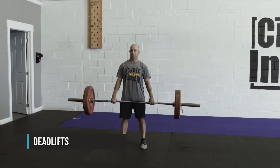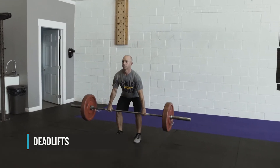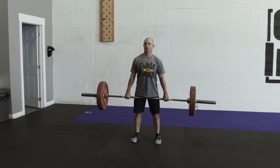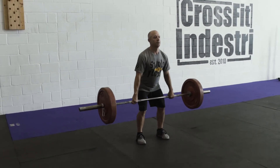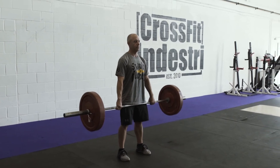Deadlifts: the athlete will move the barbell from ground to hang position. The athlete must come to full extension at the top of the hang position, with knees, ankles, and hips locked out, shoulders behind the bar. Single-arm athletes may use any device to replace the limb. Lower athletes with an above-knee impairment or a range of motion issue may lift off 4-inch platforms.